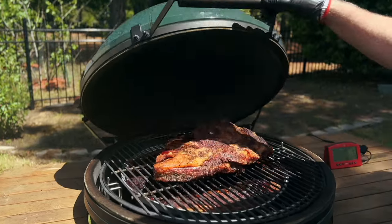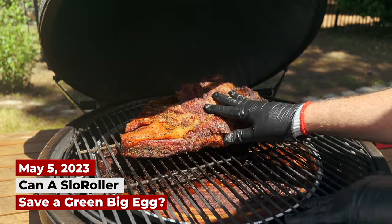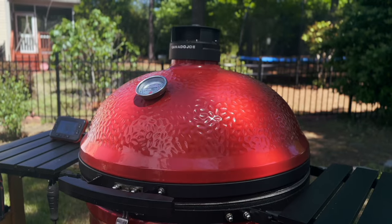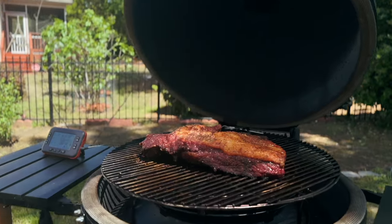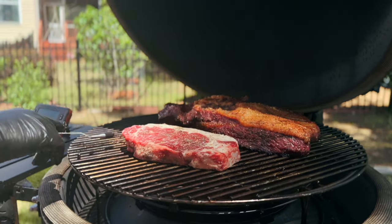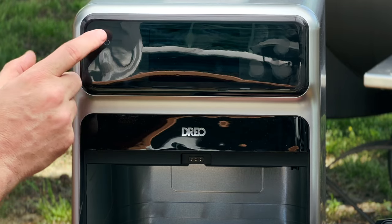Over here is Darth Vader, my Big Green Egg — he's doing a brisket right now. I push the brisket back and put the New York strip on. Then over to Obi-Wan Kenobi, my Kamado Joe Big Joe 2, also with a brisket going. I push that one back, put the second steak on, and plug it into the Quad X Pro. Now I can monitor all these steaks. Let's go get the machine started.